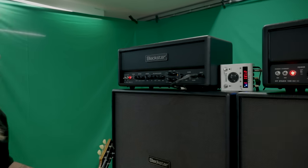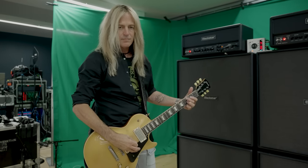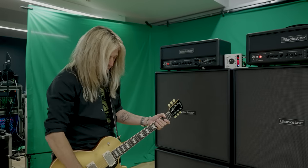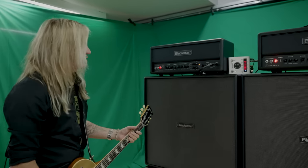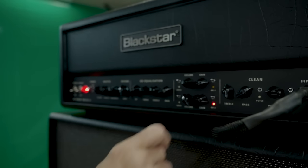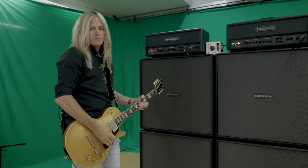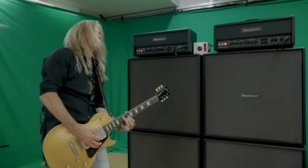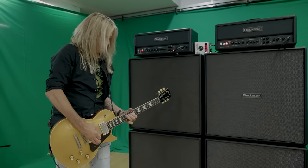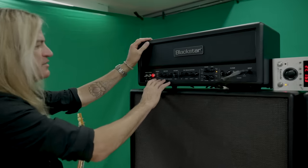This is my main one. I can clean it up — it's just got a little bit of fuzz on it, but then when you go full... The next thing is the lead channel that I was talking about.